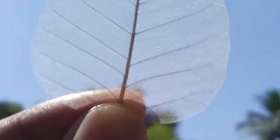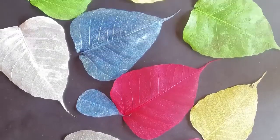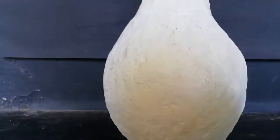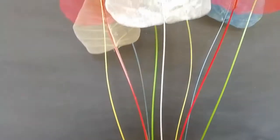Hi friends, welcome to our new video. We are going to show you the leaf and skeleton. We are going to show you the new home decor and our new channel.